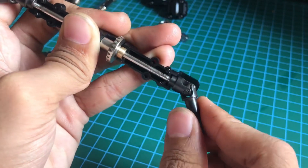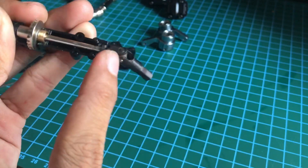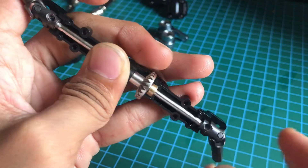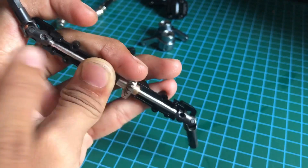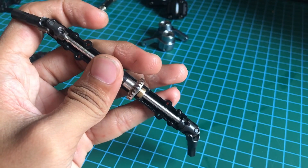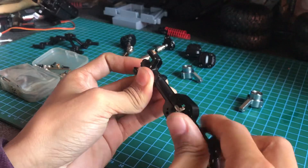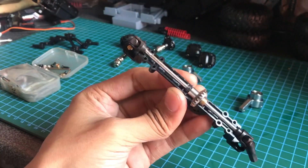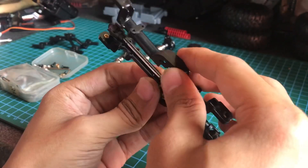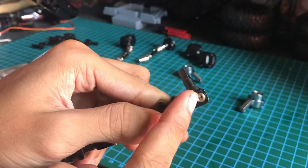Karena di sini ada settingan sudut-sudutnya. Paling gampangnya kita bikin baut kutuhnya sejajar, lurus selurus mungkin. Saya akan langsung pasang. Untuk gardan depan begini jadinya. Kita pasang, di sini sudah saya pasang busing steering-nya. Kalau mau pasang ini, alangkah baiknya kita lem saja karena dia longgar banget kalau gak dilem.